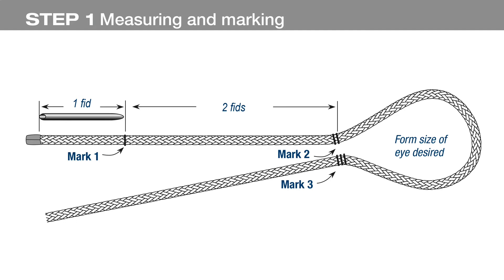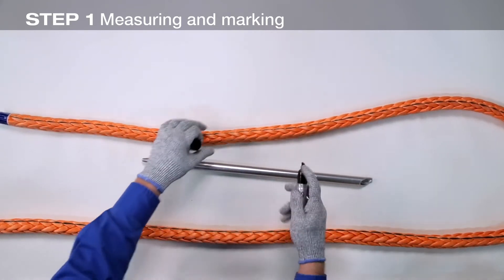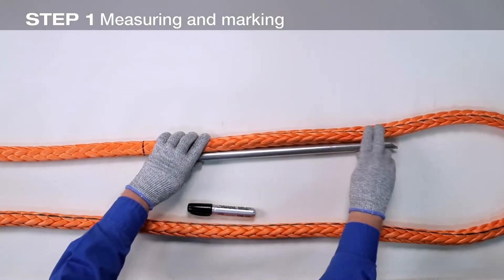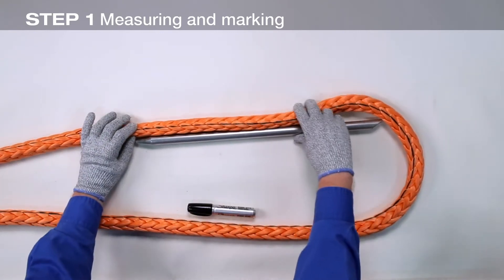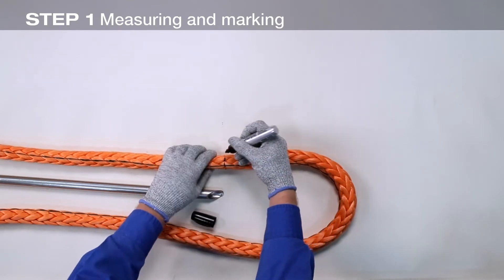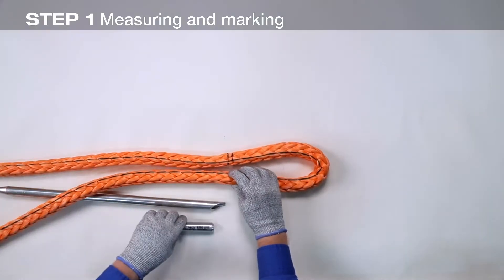Start the splice by taping the end of the rope and making the marks as shown in the illustration. Make mark one one fid length from the taped end of the rope. Mark two is made two fid lengths from mark one. Form the desired size of the eye and make mark three adjacent to mark two.